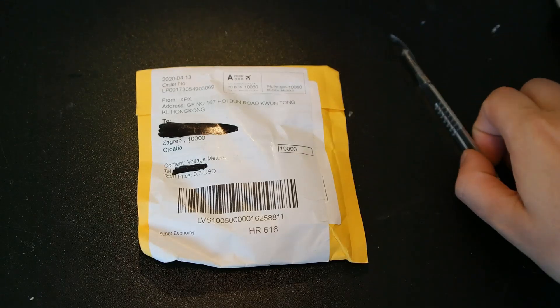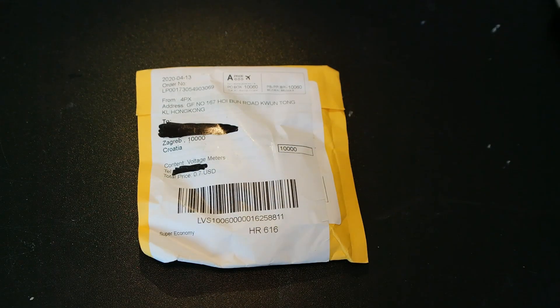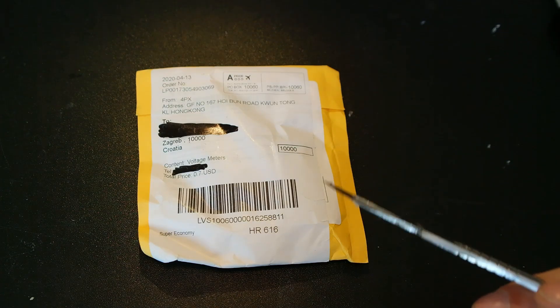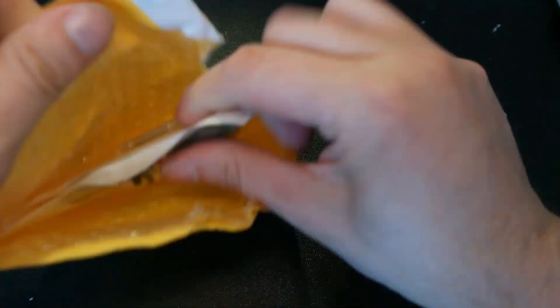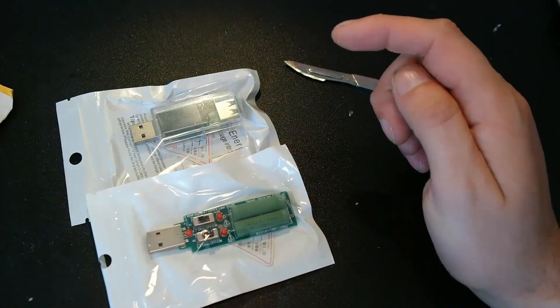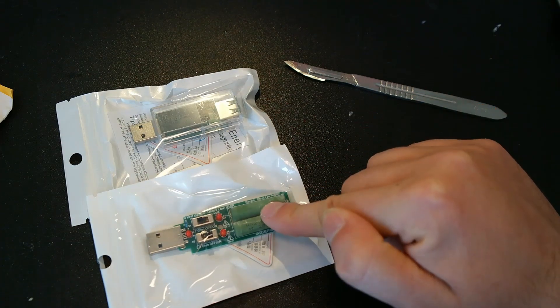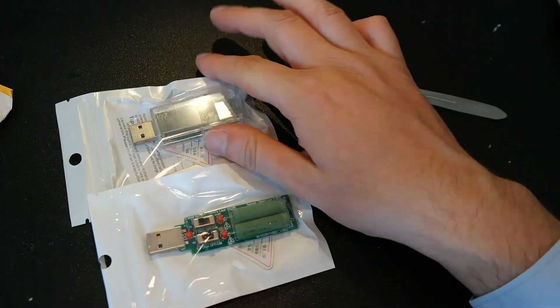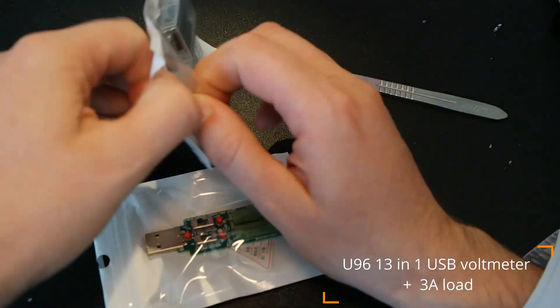This one says voltage meter and I hope I know what this is. I've been waiting for this one more than two months. Let's check it out. I don't remember ordering this, but I do remember ordering this one.